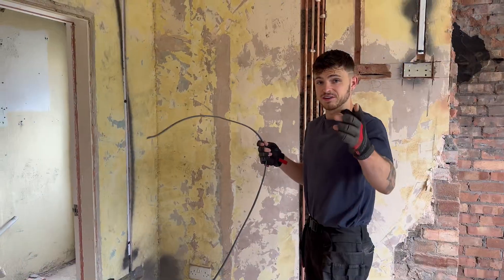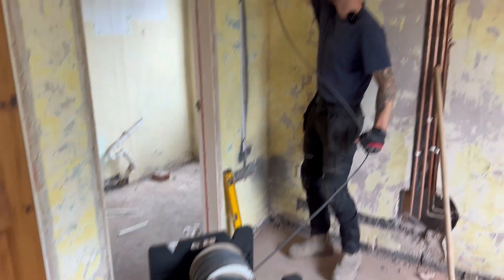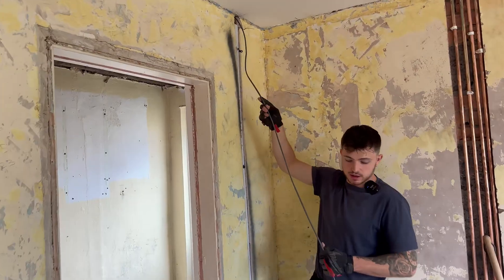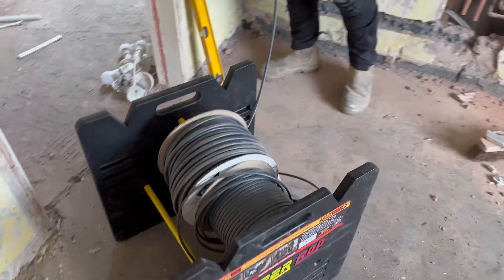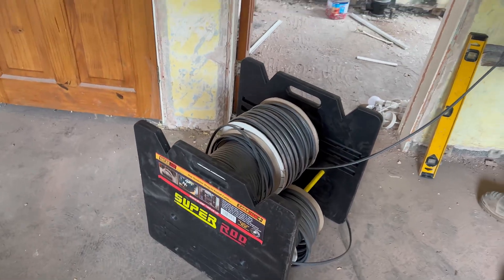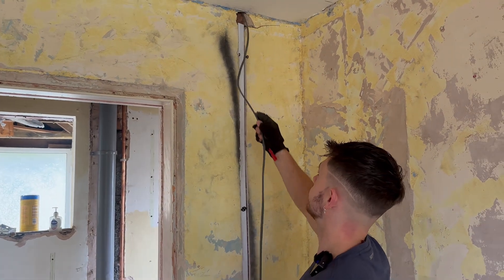If you watched the last episode you would have seen we showed the super rod cable reel - this is it in full swing. We've got three drums on there: the 6mm, the 1.5, and the 2.5. I probably grabbed the three-core rod as well. This is how handy it is - you reel off any cable at any time.